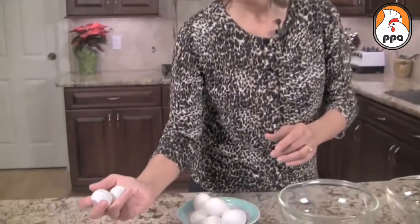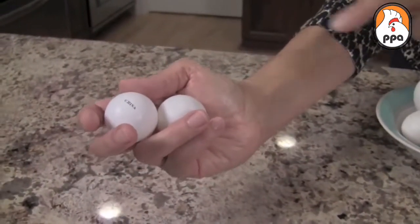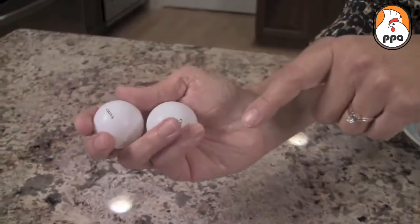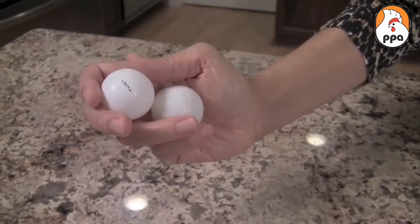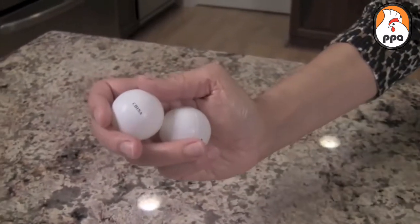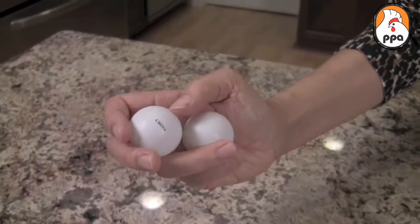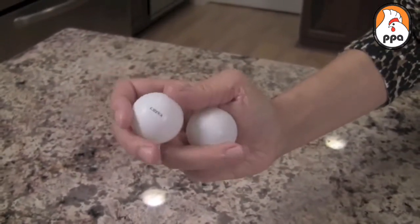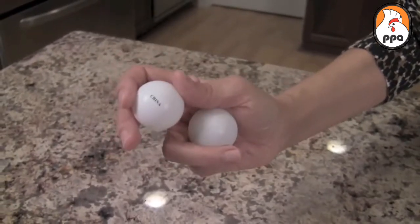Grab your ping pong balls and hold them like this. I've got my index finger and my middle finger and my thumb on the top ball, and the other two fingers on the bottom ball. We'll pretend that the middle is the crack, and you're going to separate — push apart with your thumb here and this finger down here, and do this motion. If you can do that motion with your hand, then you'll be able to crack it with one hand and do it in a bowl.